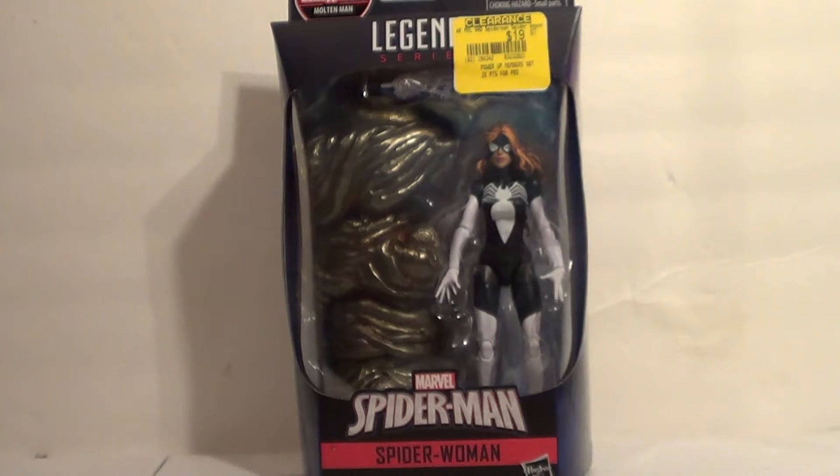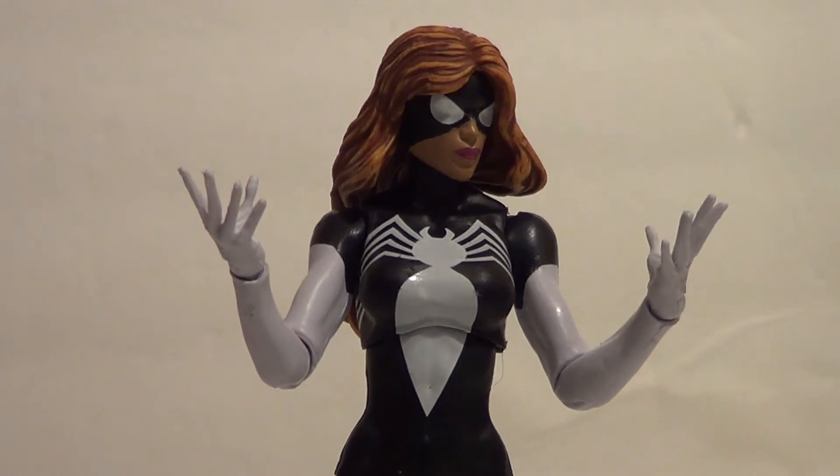Let's bust her out of package now. And here she is out of package — the very cool, very dope Julia Carpenter Spider-Woman.